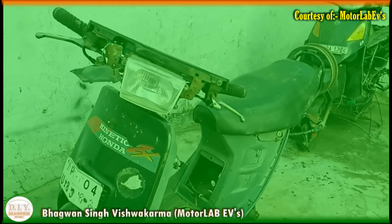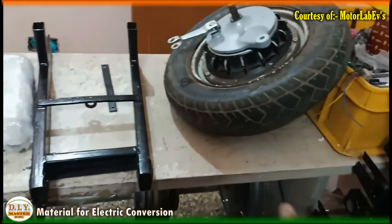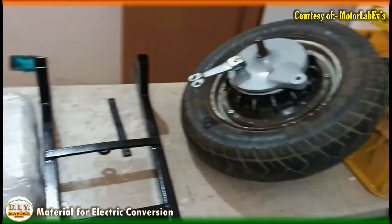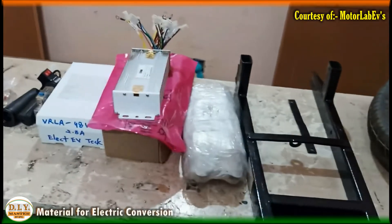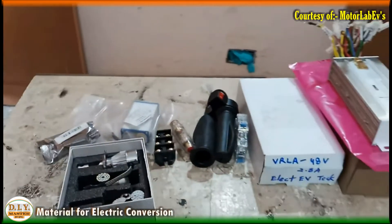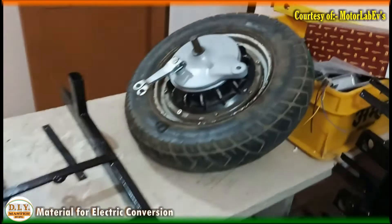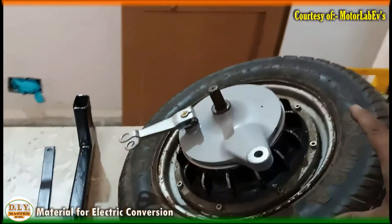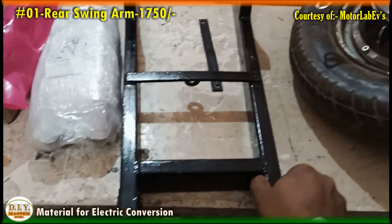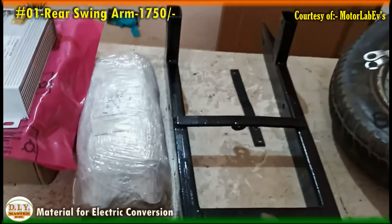Hello everyone and welcome to this episode. Before we start the installation or fitting of the swing arm and wheel into the main chassis of the Kinetic Honda, let me introduce the major materials we are going to use in this conversion. The primary material — the apparatus — is the swing arm, which is the main component after removing the engine.